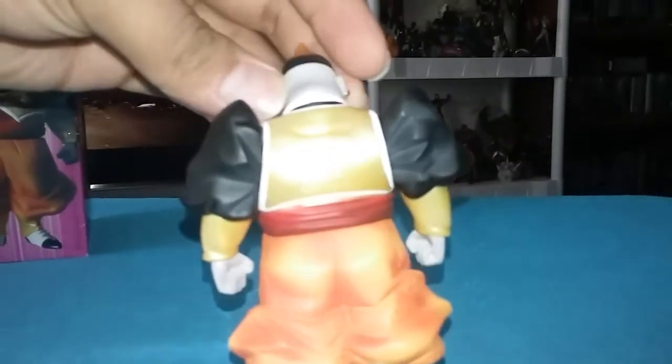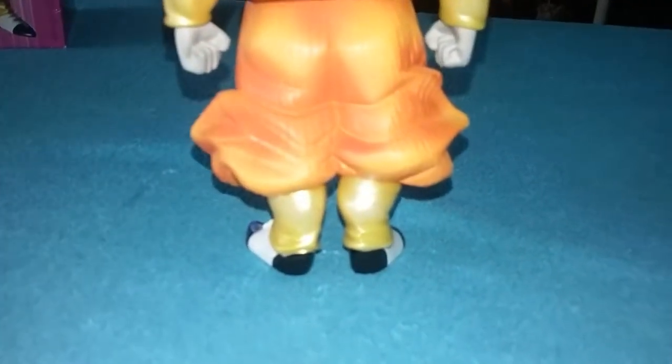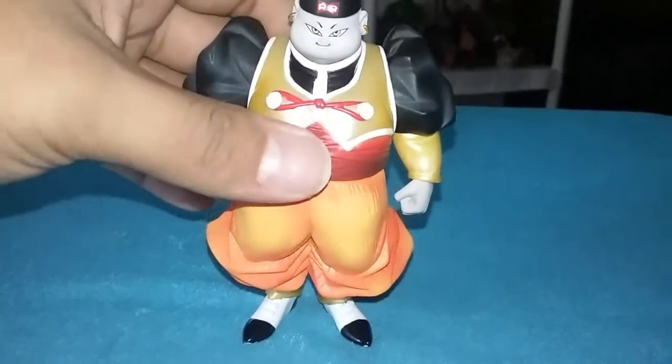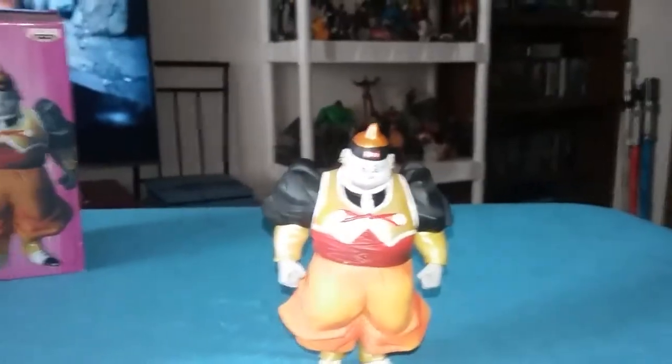And then turn him around. I'm gonna put him on next to Vegeta.